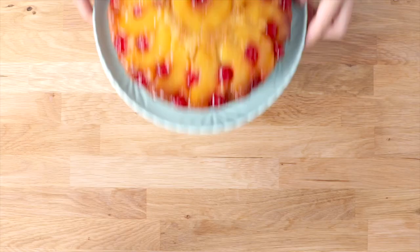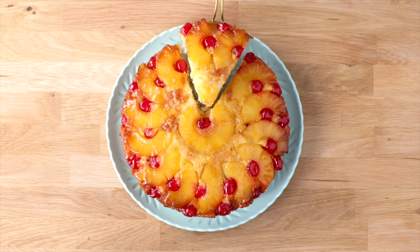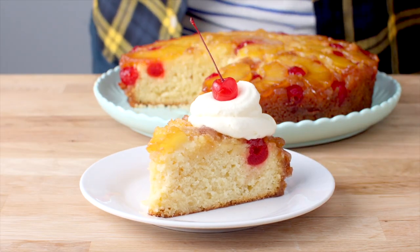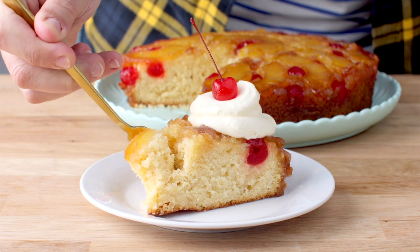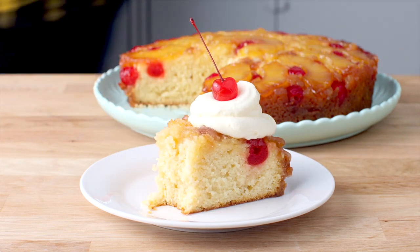This cake is still warm, so let it cool to room temperature and then it's ready to slice and serve. My favorite way to serve this is with a good generous dollop of whipped cream and another maraschino cherry on top. Trust me when I say this is moist, it's delicious, and it's super easy to make.